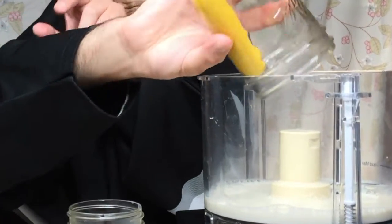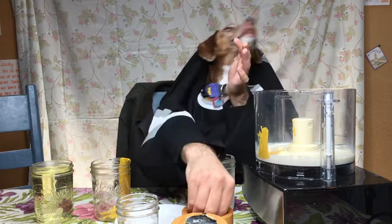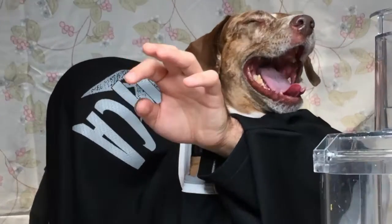Oh, I love mustard. You take the apple cider vinegar. You take this garlic — it smells so good. And then you put some salt in.